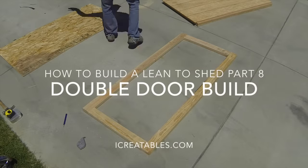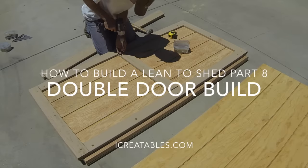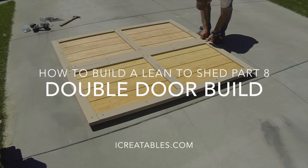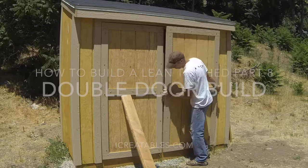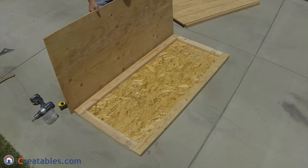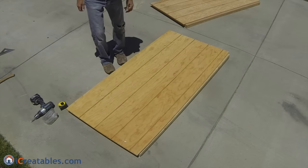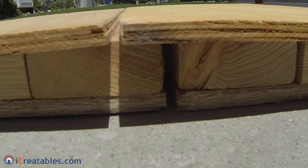Welcome to this shed door building video. Here you will learn the steps to building a double door and installing it on your storage shed. This door design uses a sandwich construction which makes the door stronger to help it hang straight and give you years of service.